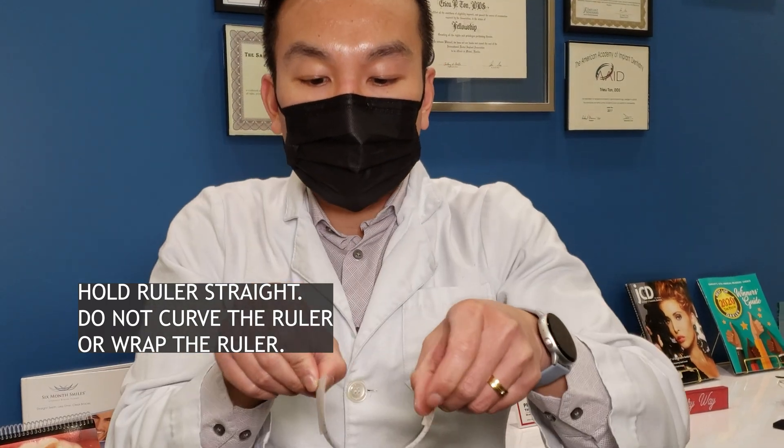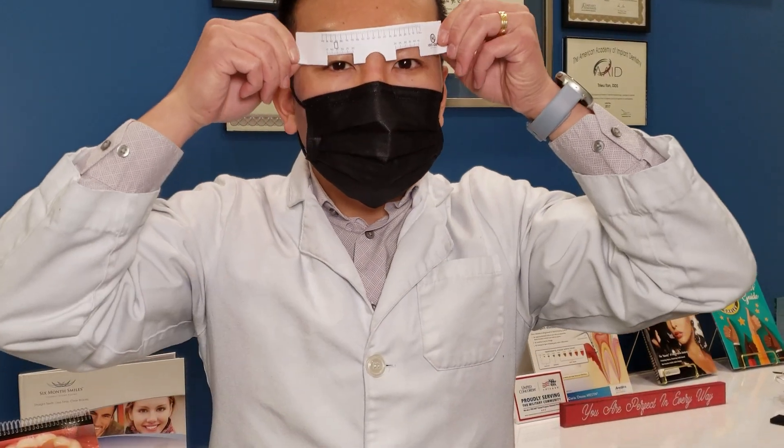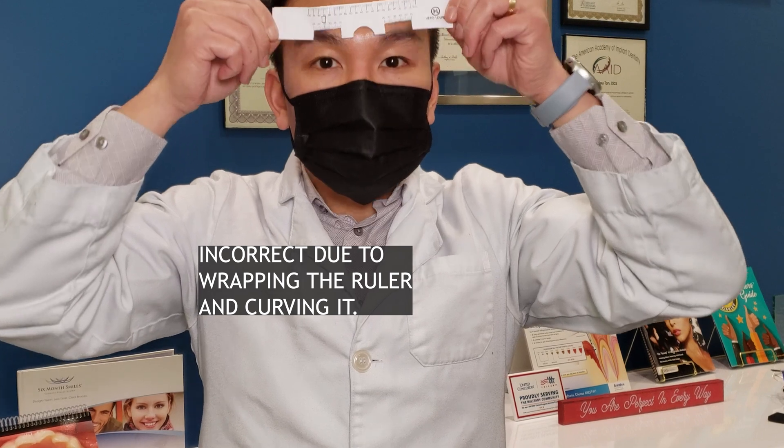You want that ruler to be above your pupils. Do not place the ruler above your eyebrows or forehead.